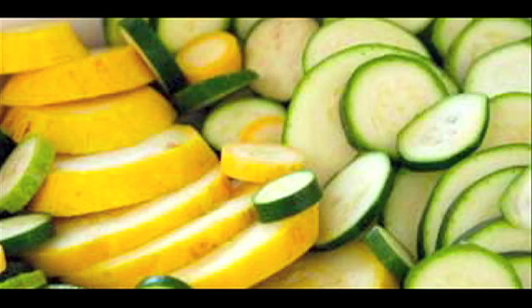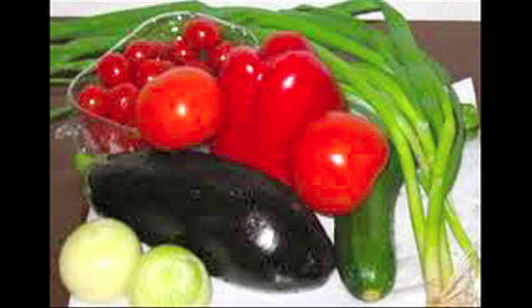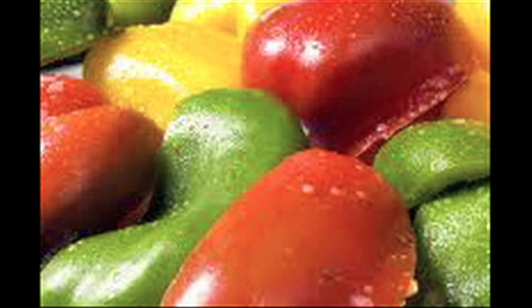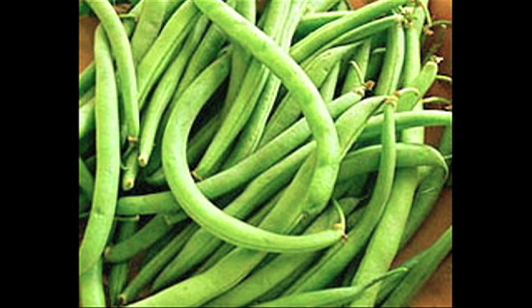It's usually made with fresh summer vegetables. Original recipes used only zucchini, tomatoes, green and red bell peppers, onions and garlic. However, today eggplant is usually added into the mix of ingredients, and you can add all different types of vegetables.